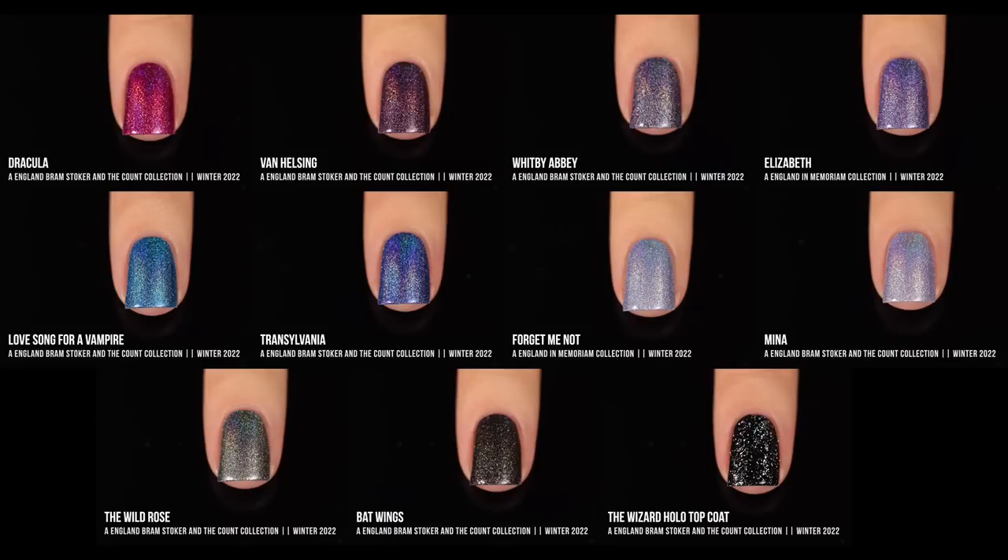Here are all of the polishes I just reviewed together, put in more of a rainbow order rather than by collection. Mina and Forget Me Not are pretty similar, but side by side you can see the very subtle difference — Forget Me Not is a little bit more blue-toned, and Mina is a little bit more purple-toned. There's also a slight similarity with Whitby Abbey and Elizabeth; they're both in the purple tone, but Whitby Abbey is a lot more of a deep gray-silver color, and Elizabeth is a little bit more saturated.